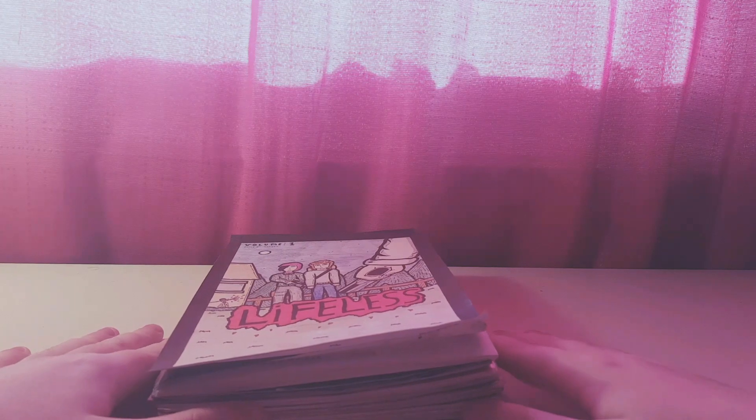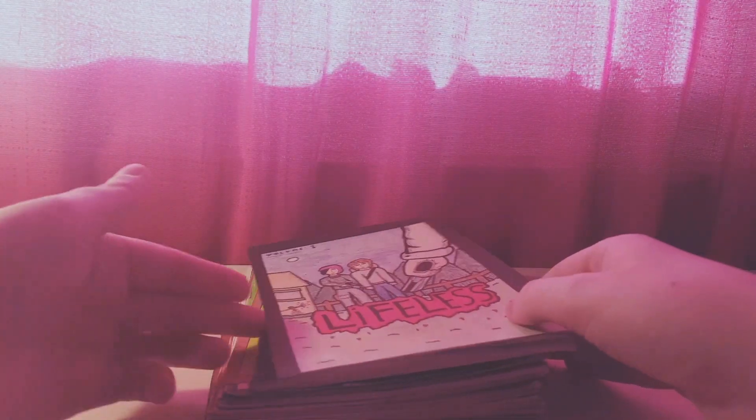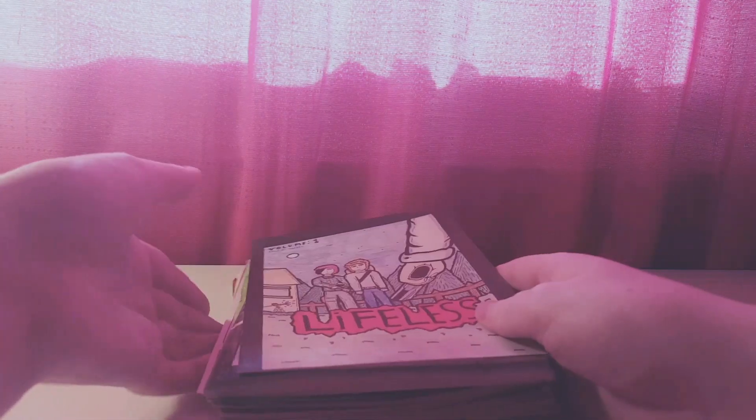So let's get started. As you can see here, this is literally all the things I've worked on over the past 30 or 40 years. There's probably a few more hanging around somewhere, but yeah, there's a lot of stuff here.